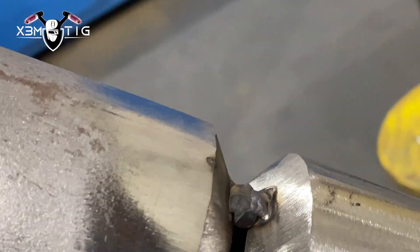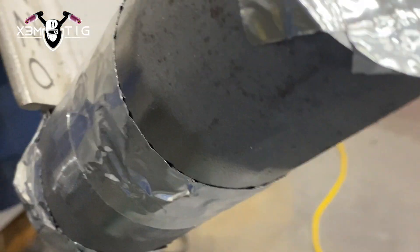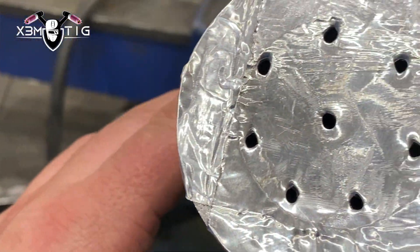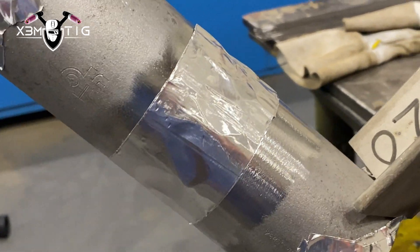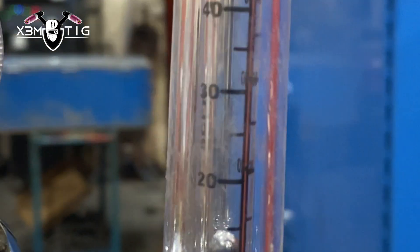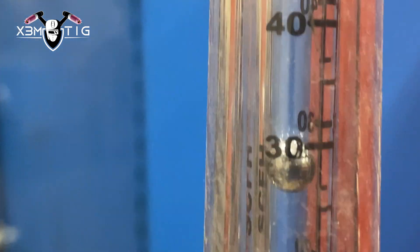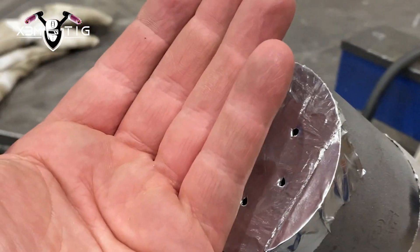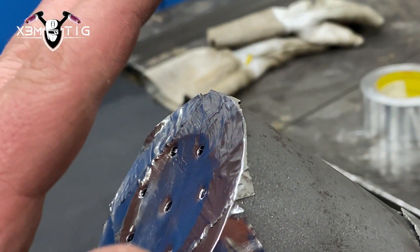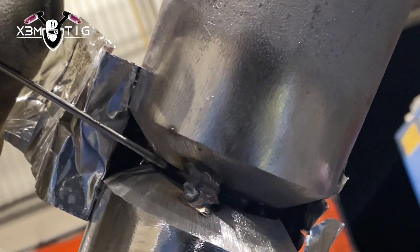We're going to close it up, insert the purge hose inside, and use a diffuser on the hose — aluminum tape and a couple of holes on the front to vent out all the oxygen inside. Pretty much the same basic setup as for any other stainless. On the flow meter I'm going to go up to 30 liters per minute. I like to run hot, so that higher purge pressure helps me keep my root nice and uniform and prevent any grapes.